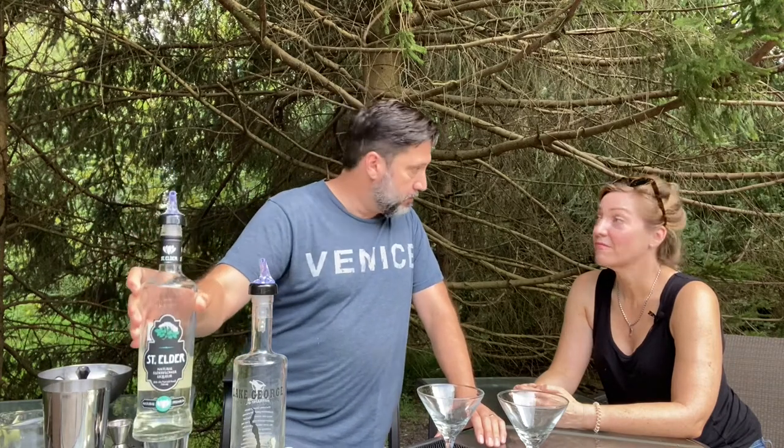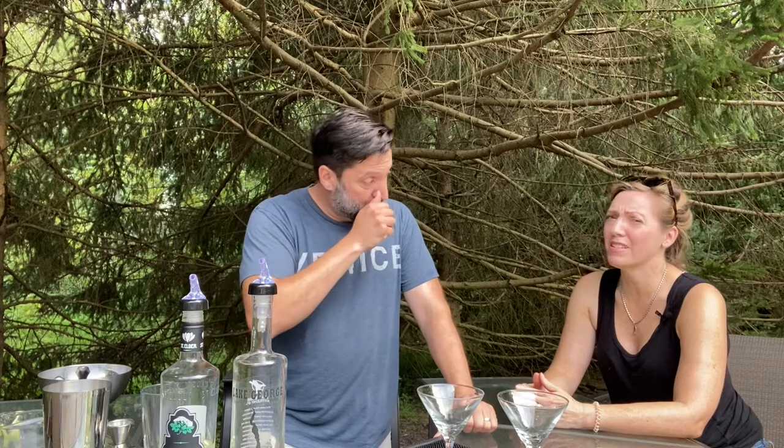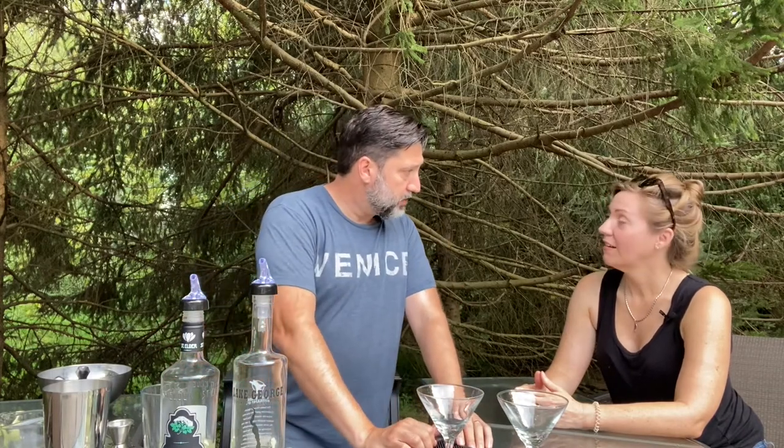A couple other cool things: this drink has elderflower liqueur. We're using the St. Elder out of Boston. We've used this before if you saw the Terra Martini video. The great thing about elderflower liqueur is that you can use it in flavored or themed martini-type drinks to kind of take the edge off the gin or the vodka without killing the flavor. It's not overpowering — very light but it smells good. It really complements the other ingredients: lime, cucumber, and of course ice.